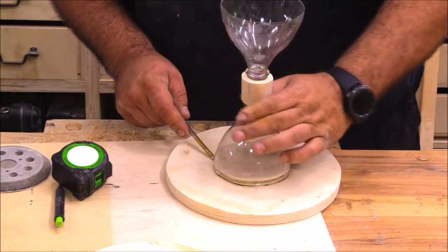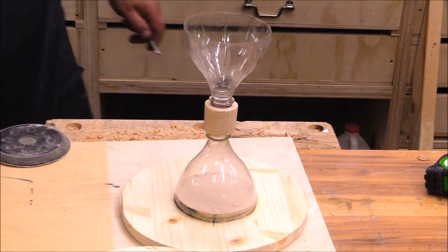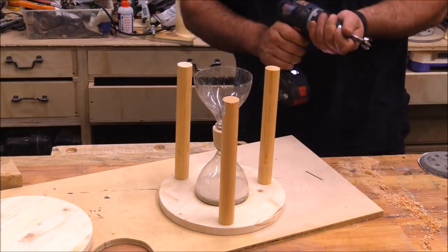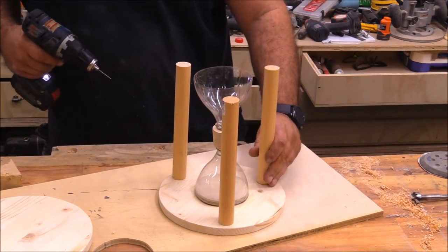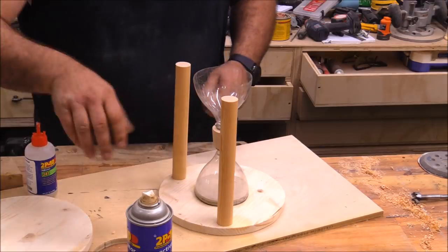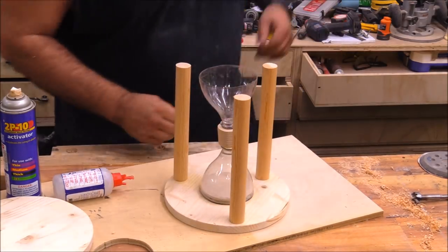Now the next step is just to start putting this thing all together, and to do that I'm using again 2p10 CA gel — you could use silicone as well but the CA gel is really fast. With the three pieces of dowel cut, I kind of eyeballed where I wanted them to go. Once it looked good I drew a little mark to indicate that position and then used the super glue to fasten everything down in place.